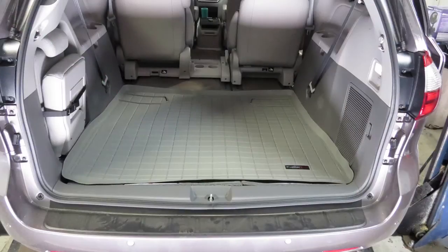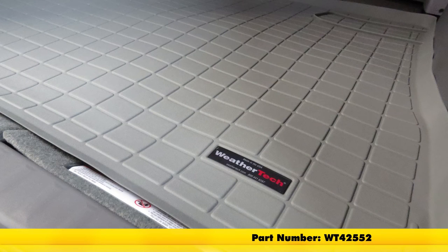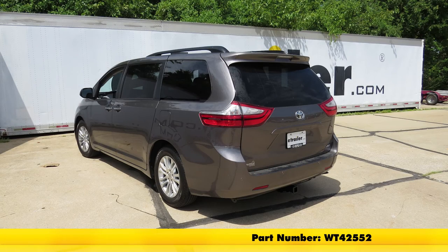And with that, we'll finish it for the WeatherTech Cargo Liner in gray, part number WT42552, on this 2016 Toyota Sienna.